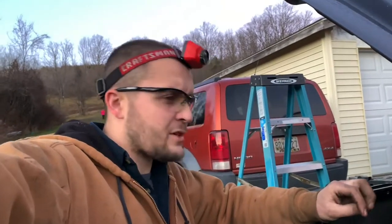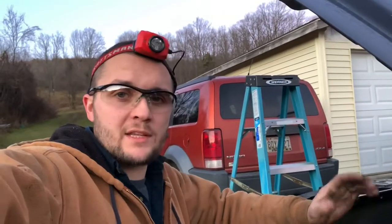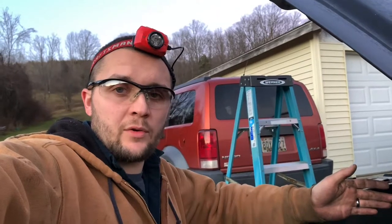How's it going guys? Thanks for watching Automotivated again. Today we got a 2010 GMC Sierra. Not sure what motor's in it, but I want to show you guys what I've been doing on this.